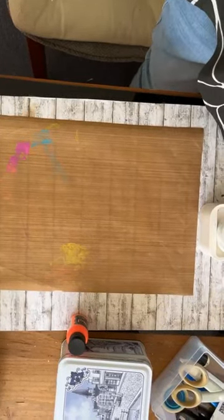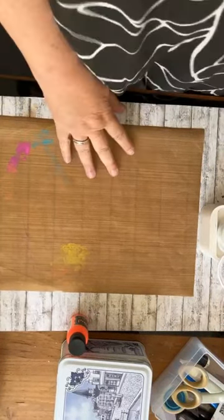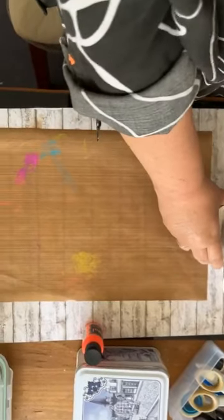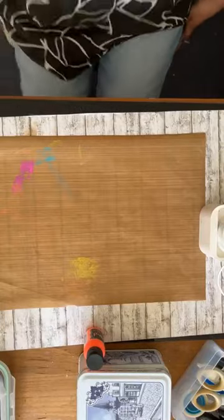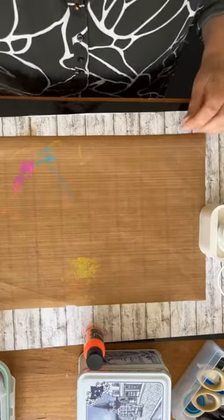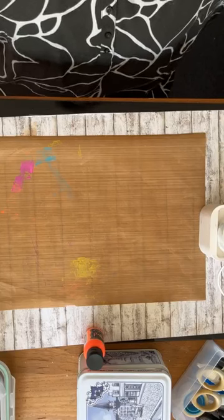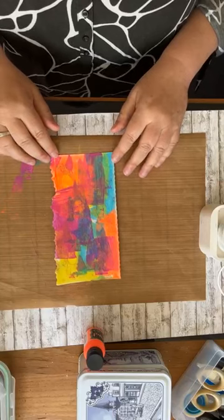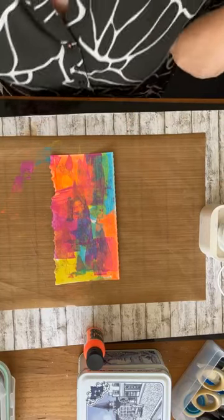Mijn telefoon waar ik normaal mee film, die heeft de geest gegeven. Dus ik heb nu een andere telefoon. Maar dat moest even heel snel. Sorry, maar ik ben er weer. Iets kleiner beeld, maar ook daar gaan we ons wel mee redden, denk ik. Het gaat erom dat jullie alles kunnen zien wat ik ga doen.